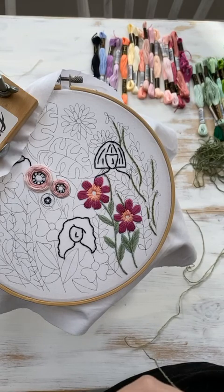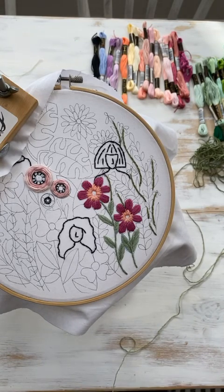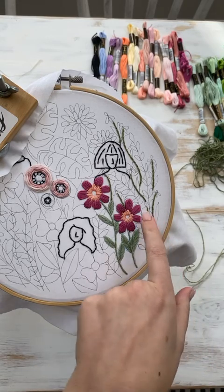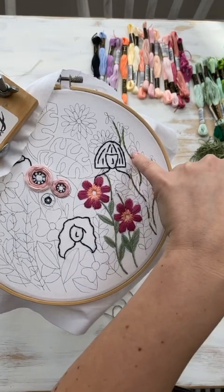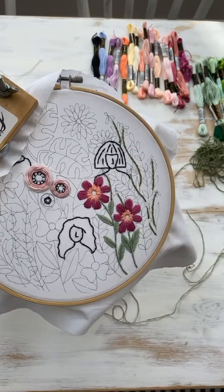And then today, we're going to use the detached chain stitch to add all of these little leaves. So it's these little kind of loopy, loopy leaves like this, and like these. Let me just push skip so we get some actual music.